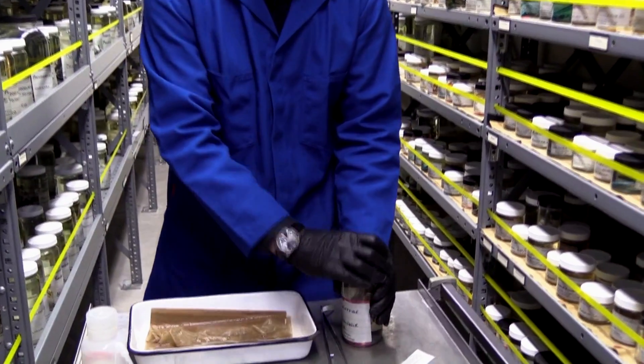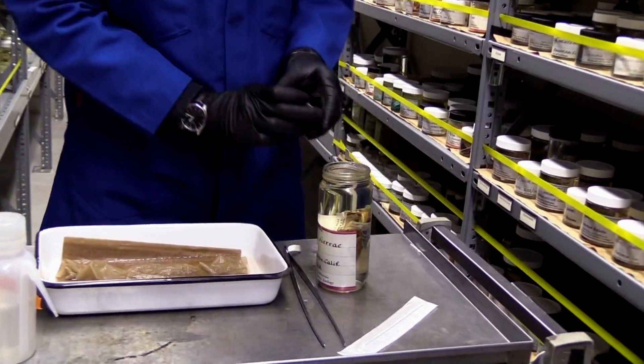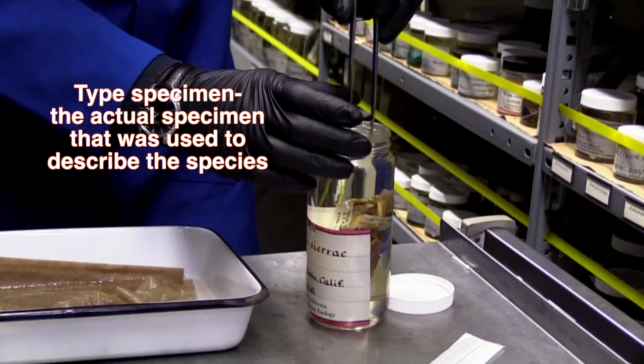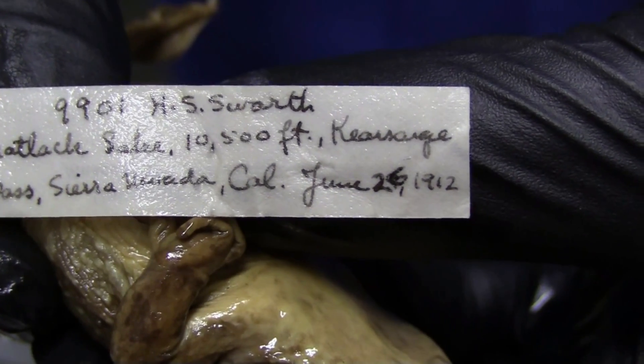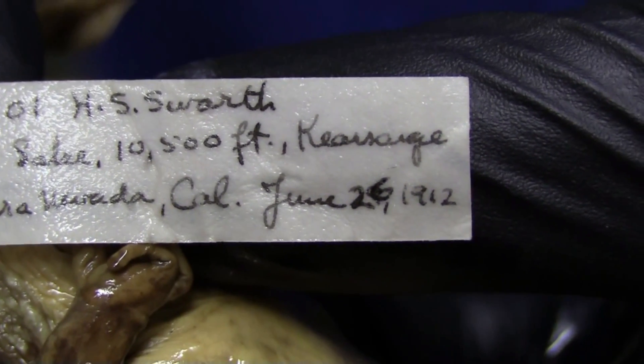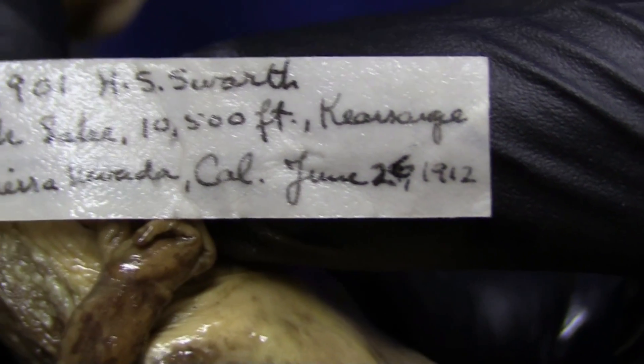I have to be very careful with this because this is actually the specimen that describes the species — it's called the type specimen. Here's the original tag from the frog: collected June 26, 1912, at Kearsarge Pass, California, at 10,500 feet.